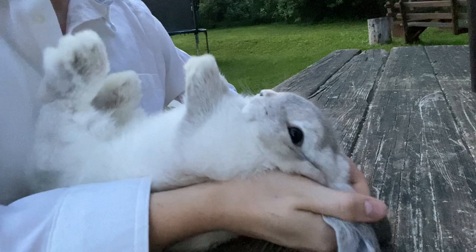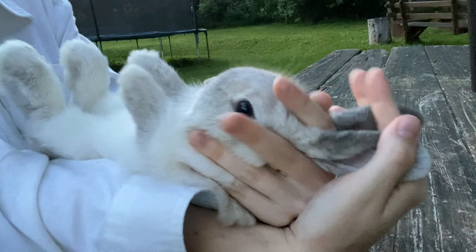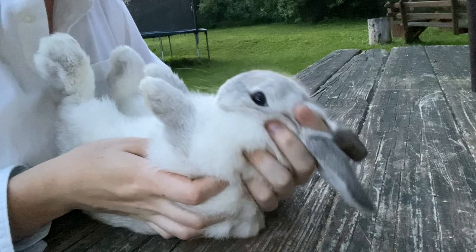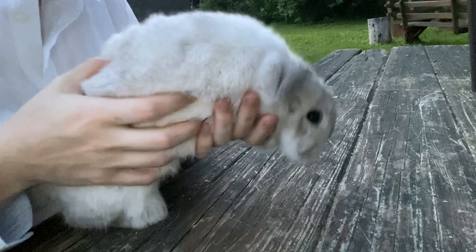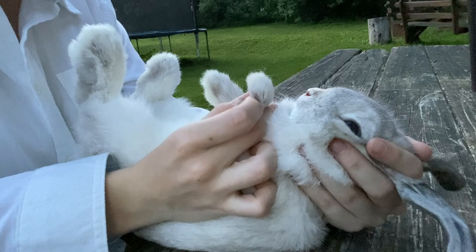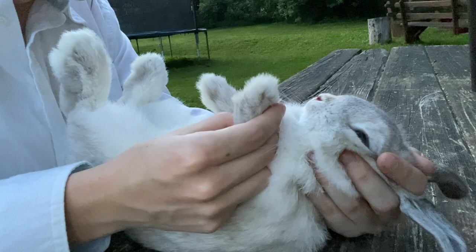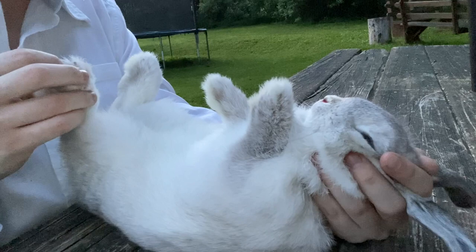Now you have to show each paw. You're going to go and show the nail on each one. On the front paw you count: 'One nail, two nails, three, four' — and don't forget the dewclaw — 'five.' Then on the back: 'One, two, three, four. My rabbit has all of her nails and toes.'